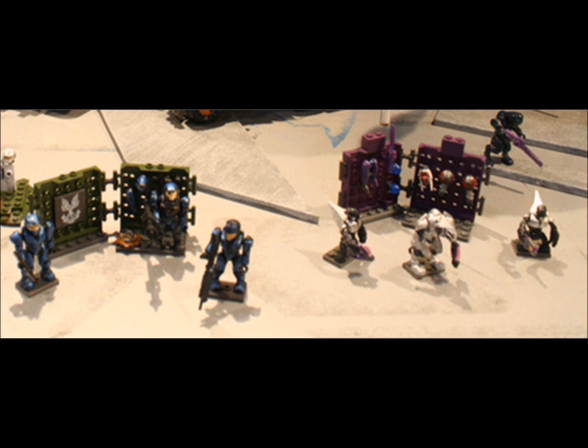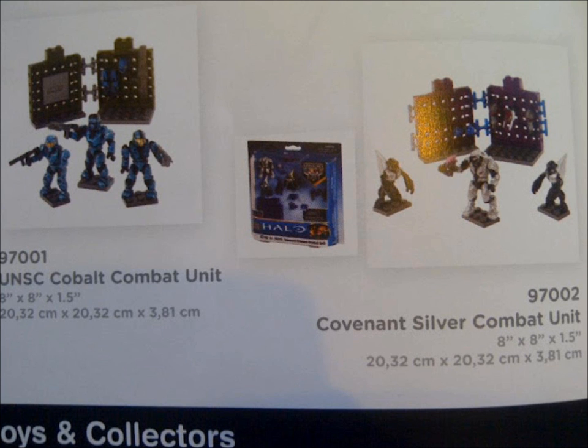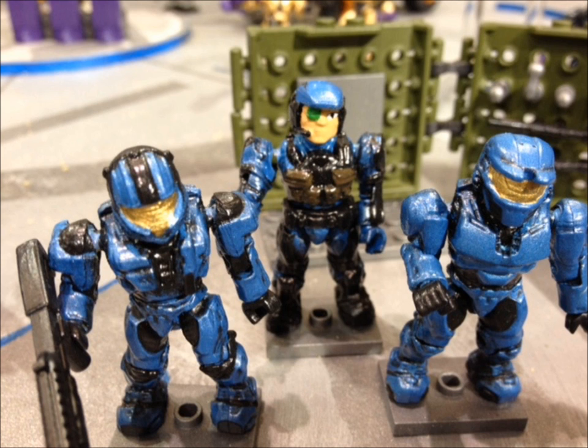Here we seem to have the new combat units. There is a blue UNSC combat unit with two Spartans and a marine, and a white Covenant combat unit with two guns and an elite. The blue combat unit also seems to have a Scout Spartan, and here is a closer look at the blue combat unit.